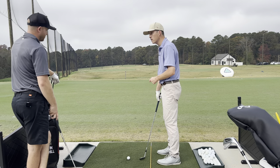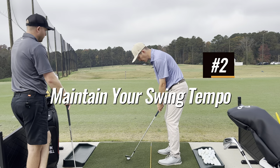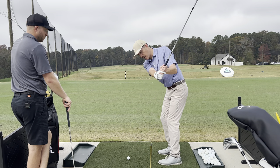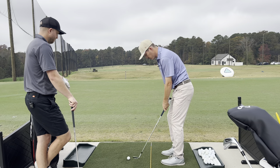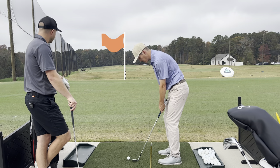So one thing we don't want to do is mess up our tempo. What we do want to do is get a feel for where you want to stop the backswing. Do a couple of practice swings — a 60-yard shot would look something like this. Let's hit one at 60.